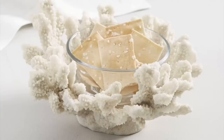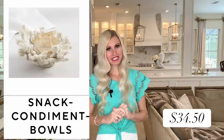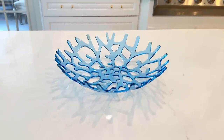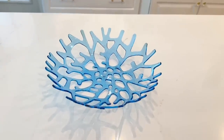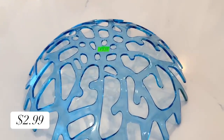A few of you have requested that I do some coastal DIYs, so our next Pottery Barn dupe is going to be recreating this coral snack bowl. It's very nautical and whimsical — a fun way to display snacks at an outdoor party — and this piece is $34.50. At the thrift store I found a coral-shaped bowl that was plastic, blue, a great shape, and a great price: only $2.99.